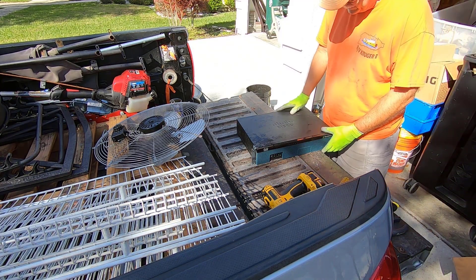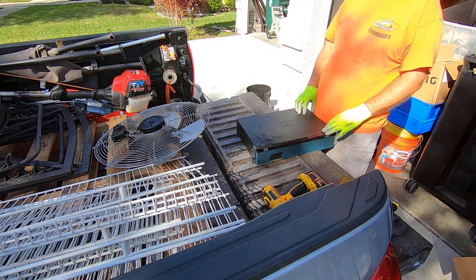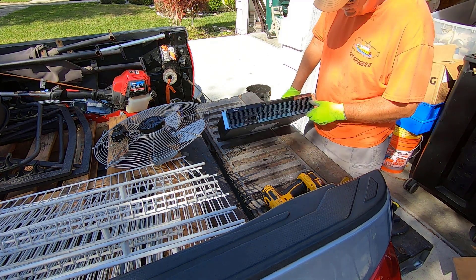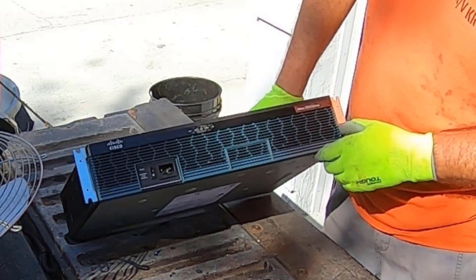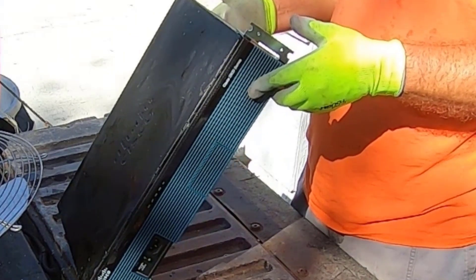Hey everybody. So this last pallet that I picked up had quite a bit of networking kind of stuff, mostly Cisco. This is the Cisco 2900 series. Got some weight to it. So let's see what we're dealing with.